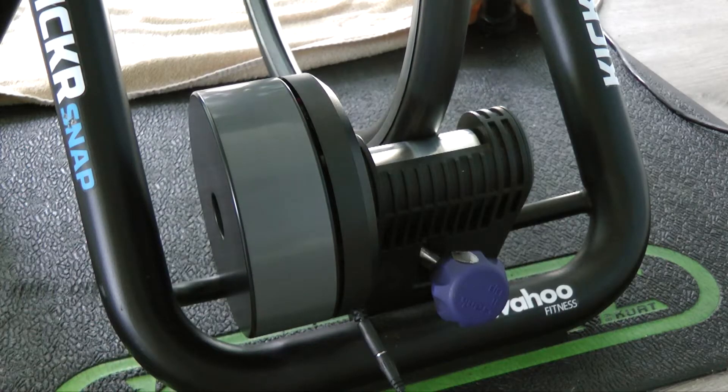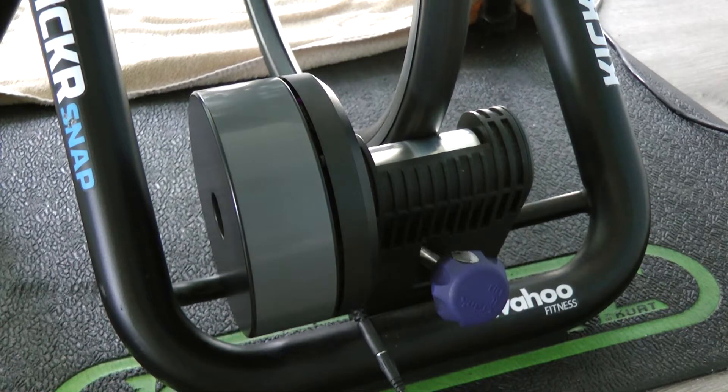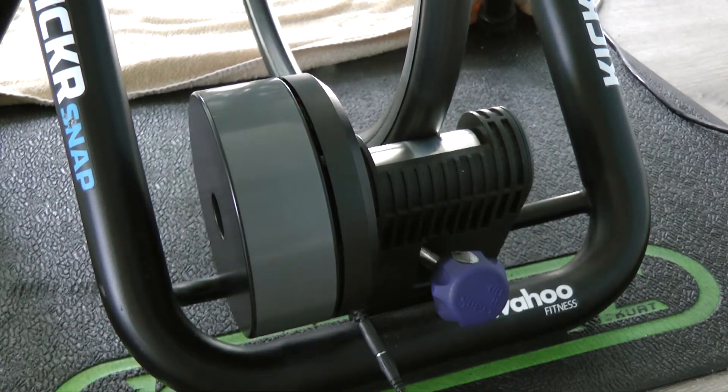It literally cost nothing to fix — just a piece of white tape. On the Kickr Snap, it's a wheel-on trainer and it utilizes electromagnets to provide the resistance when you're riding your bike on Zwift, Rouvy, or any of the platforms that you use.